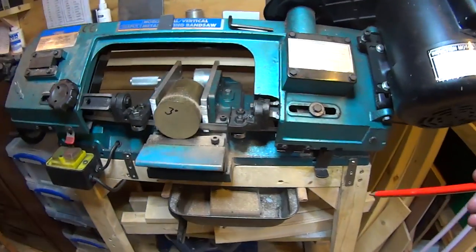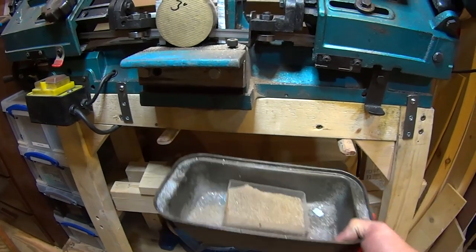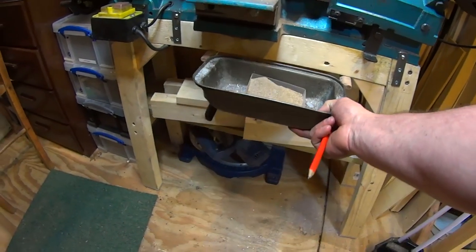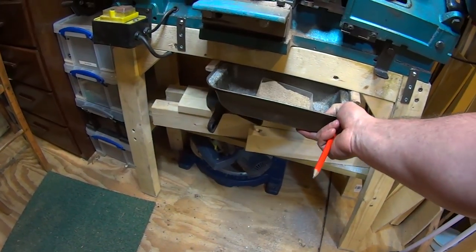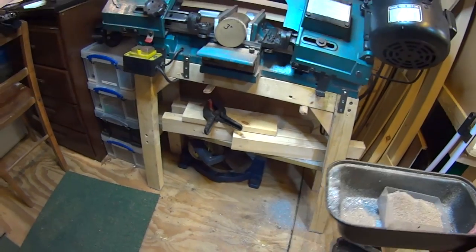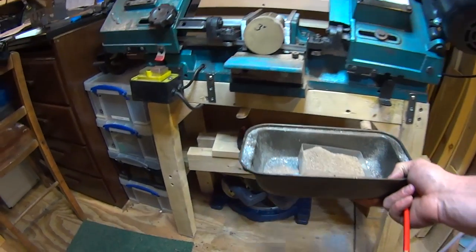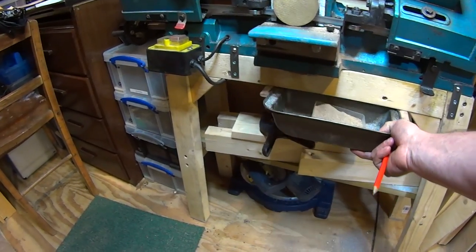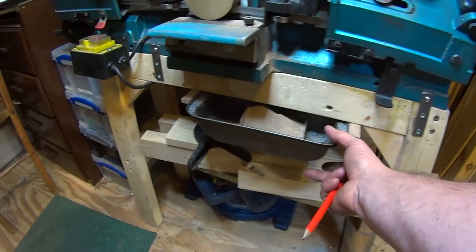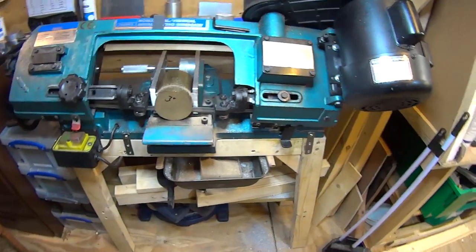I've also put this tray on — basically a loaf tin from the kitchen, pinched from the pantry which hasn't been noticed yet. I built the stand myself as the saw didn't come with one, and there are just a couple of pieces of timber holding the tray in place underneath to catch the swarf. At the moment there's a little box inside catching my brass, because I like to keep my brass.